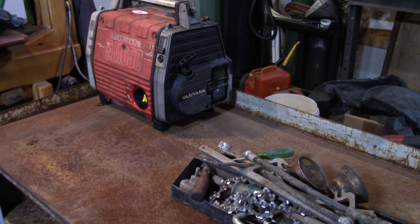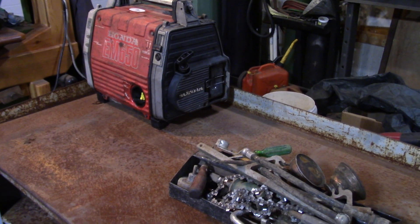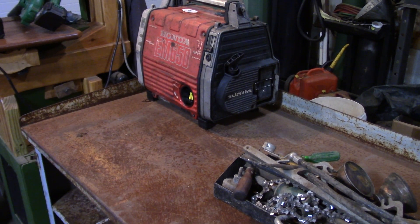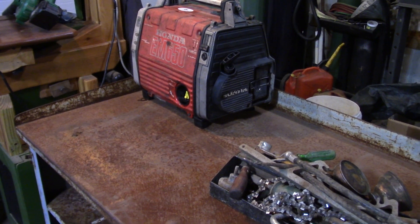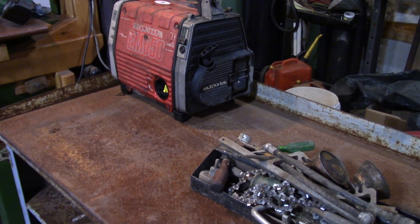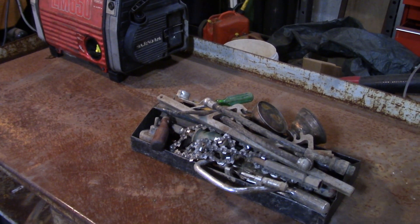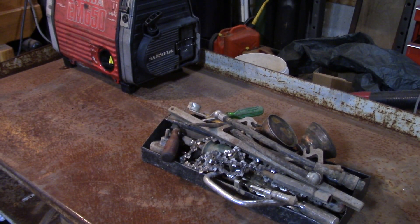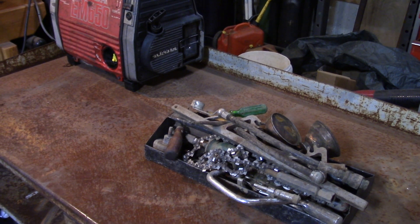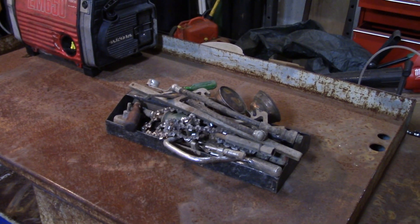I also picked up this little Honda EM 650 generator — got that about two weeks ago. Everything was there, it was missing the oil dipstick but I happened to have one, and that thing runs perfect. It needed a little bit of carb work and that was about it. I believe the dipstick was off it because they removed the oil when they got rid of it.